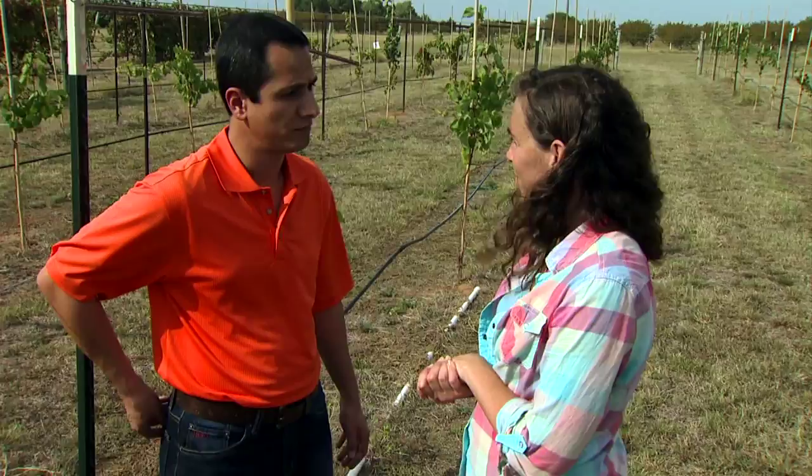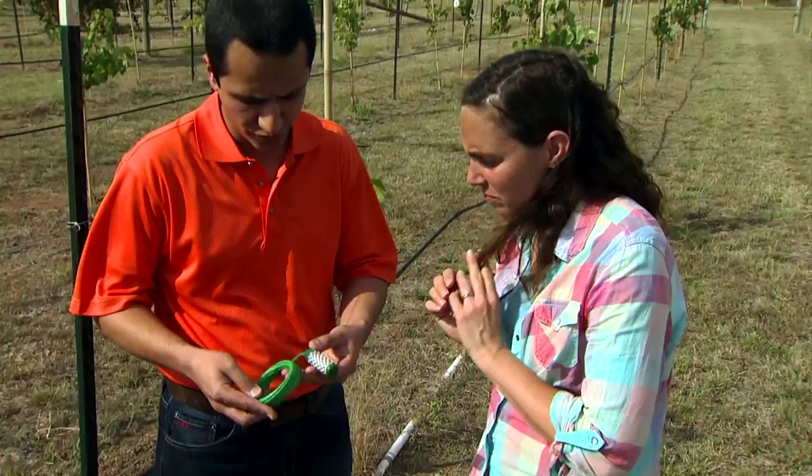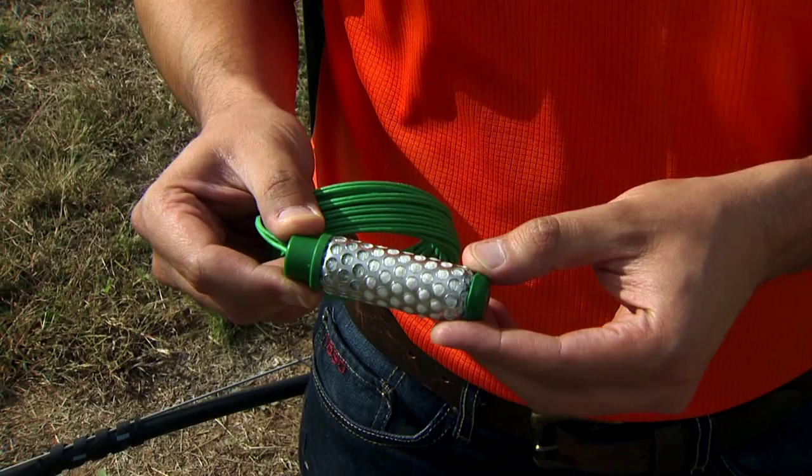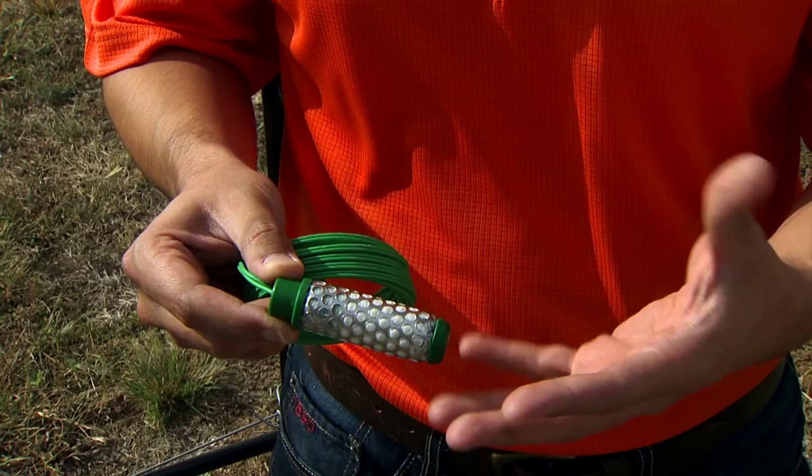Well, show us the product and tell me how it works. The soil moisture sensor we have installed at this research site is called the Watermark Sensor. It's basically a granular matrix with two electrodes embedded in it. This matrix comes into equilibrium with the soil. As the soil gets higher in moisture, it reads a smaller resistance, and we can convert that to the soil moisture level.